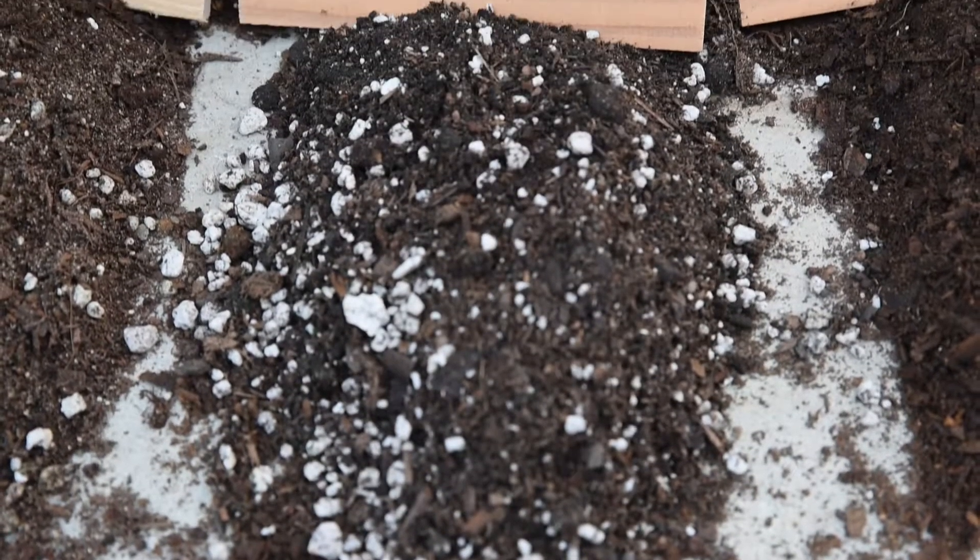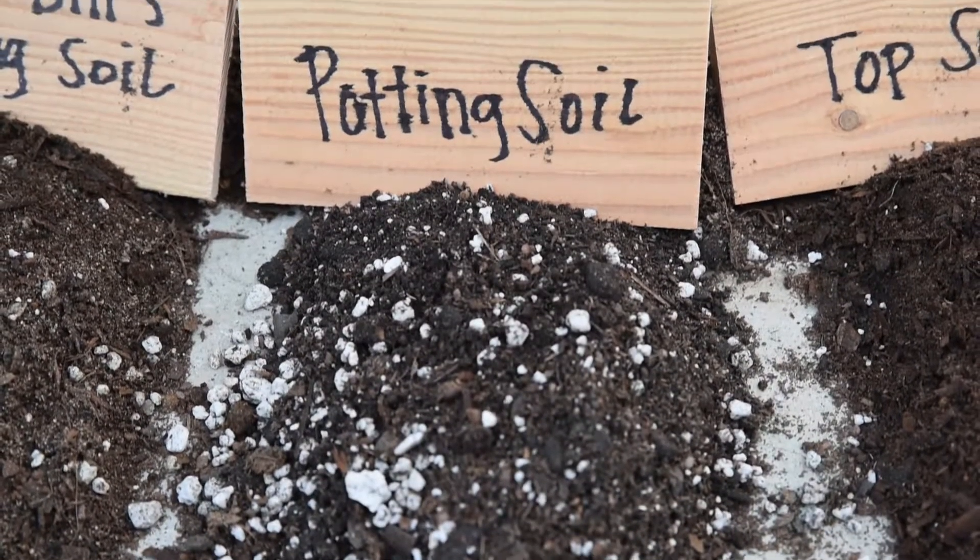A lot of times we see people get a bag of potting soil and put it in their raised bed. For a raised bed, you really don't want to do that, because if you feel a bag of soil it's really light — a lot of that has to do with shipping. What happens is you plant in it and it's all just organic matter, so it all shrinks down. If you fill up your raised bed, probably by the middle of your growing season, you start with a foot of soil and end up with about half. So that's why going with a topsoil is always a good idea, unless you're doing container gardening.